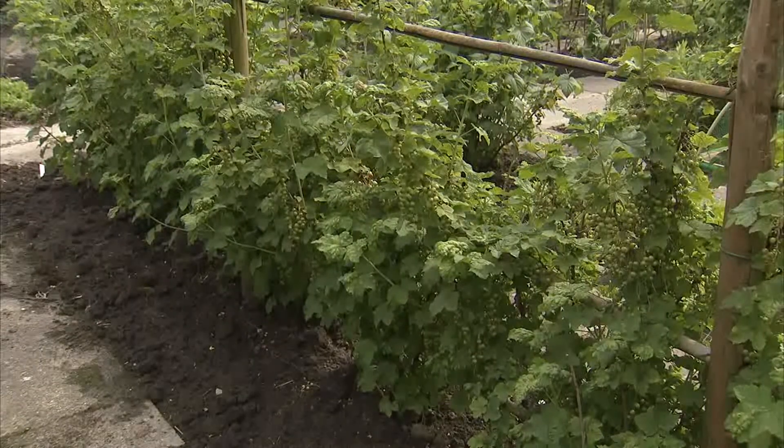Er zijn inderdaad heel veel verschillende vormen van hagen te vinden, en ik denk dat er geen enkele tuin is waar je geen haag vindt. Men zegt wel eens van eigenlijk kunnen alle planten tot een haag geleid worden, maar dat is natuurlijk niet waar. Want dan ben je nodeloos aan het scheren en knippen. Het loont de moeite om eens te rade te gaan bij een tuinaannemer uit de streek, want die kan passend advies geven over welke plant hoe hoog, hoe breed wordt, maar ook of ze aangepast is aan de grondsoort van je eigen tuin.